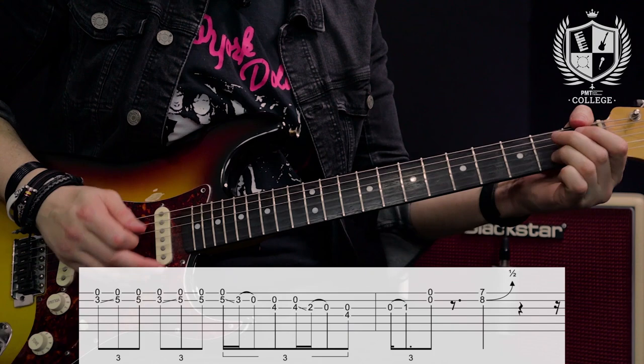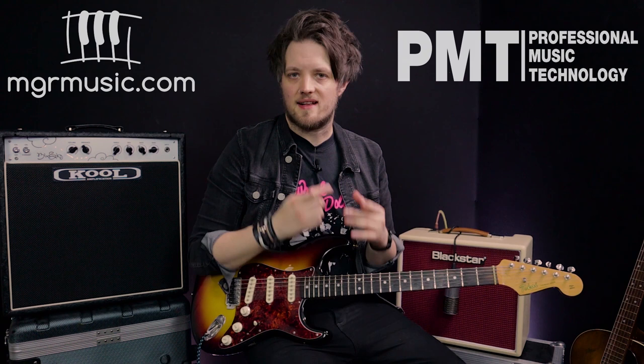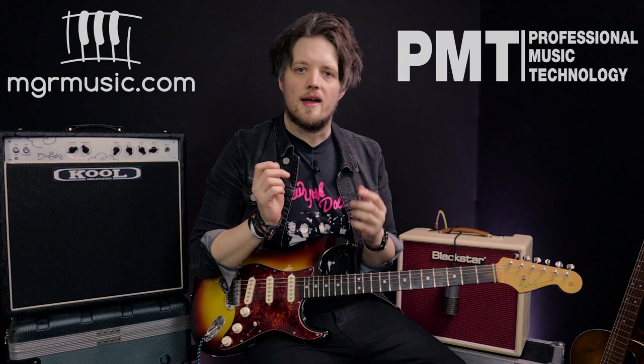So there you go — five Stevie Ray Vaughan style techniques you can put into your own playing straight away. Remember I'm tuned down half a step, so if you're trying to play along you'll need to retune to E flat. Thank you so much for watching. Let us know in the comments if there are any other artists you'd like us to dive into. Don't forget to check out PMTV UK on YouTube for more free lessons, and if you're looking for a guitar teacher in your local area please check out mgrmusic.com — we've got a network of great teachers all over the country.